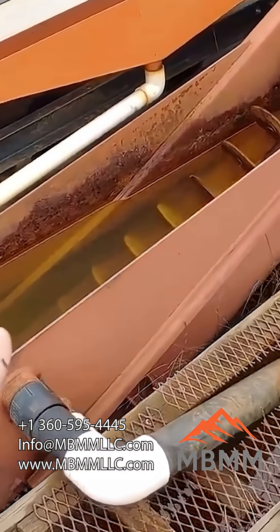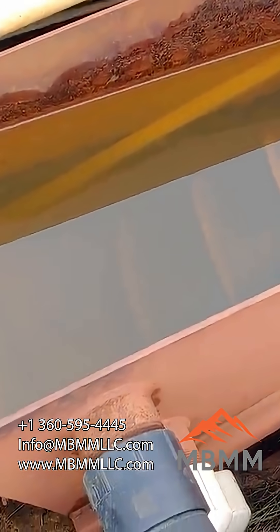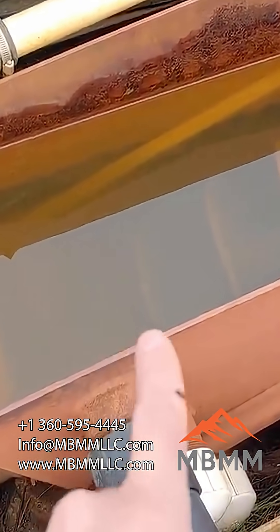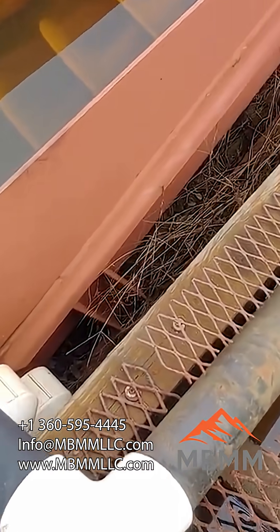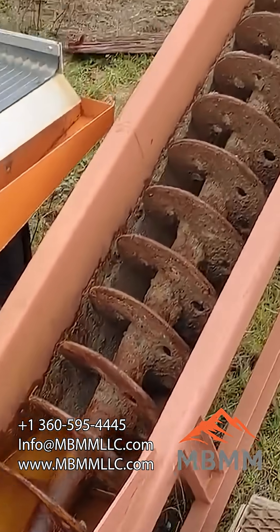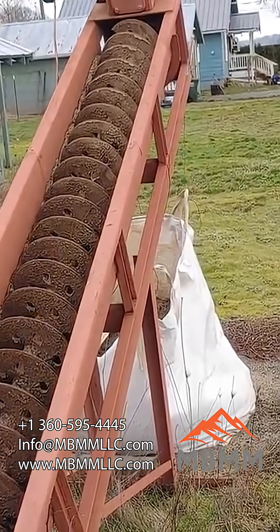The number four tailings comes down into the spiral classifier. You can see it's essentially a settling basin with a big screw auger in the bottom. All the particles that have a faster settling velocity than this tank or pond can flow out into our tailings pond or water retention pond. All the particles larger than that will sink down, get augered up the screw, de-watered, and come out in that white bag.